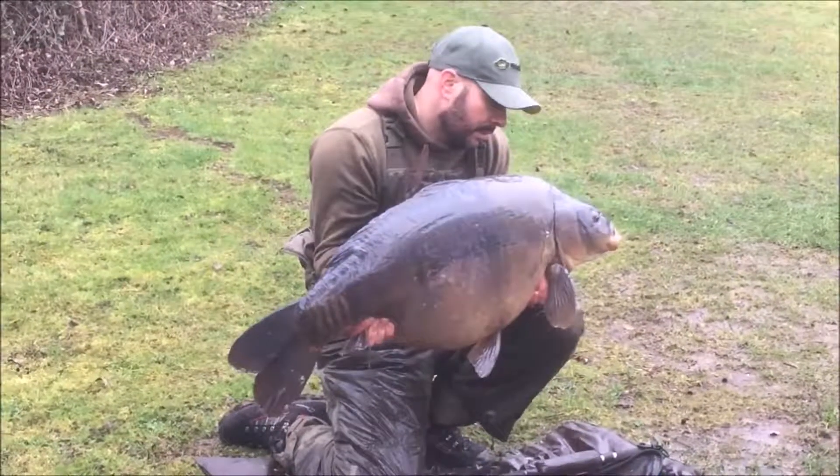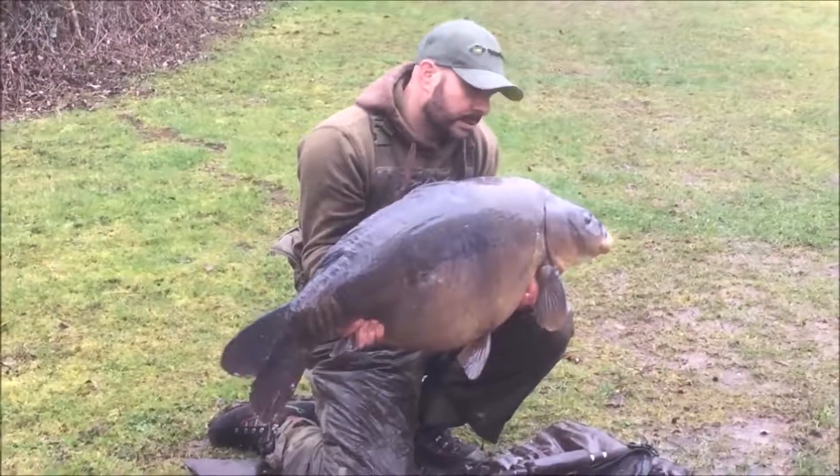The RM Tech braided mainline will initially be available in 20 and 30 pound breaking strains. A 300 meter spool will set you back $24.99 and it will be on the shelves in the next few weeks.